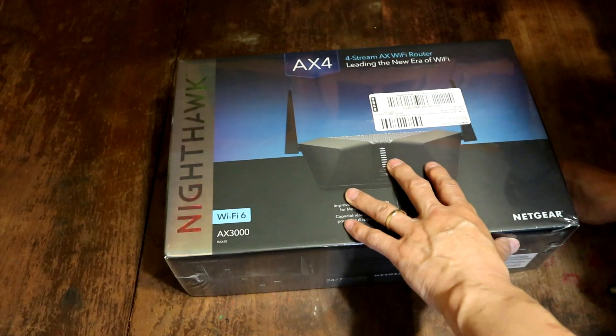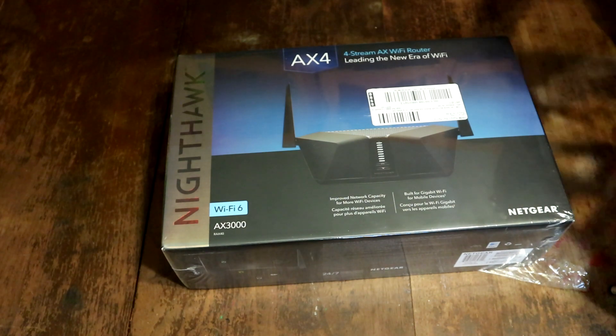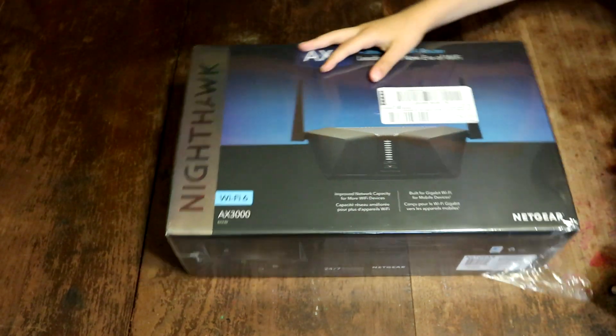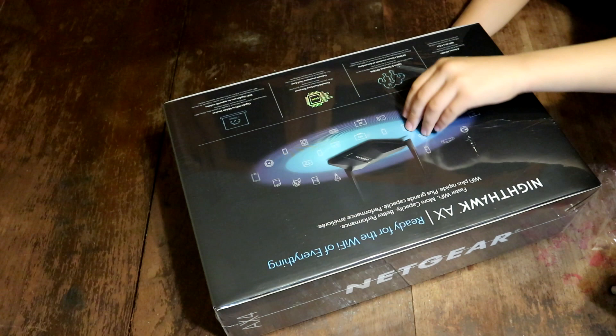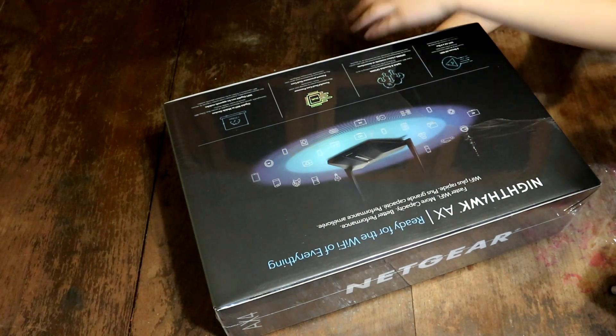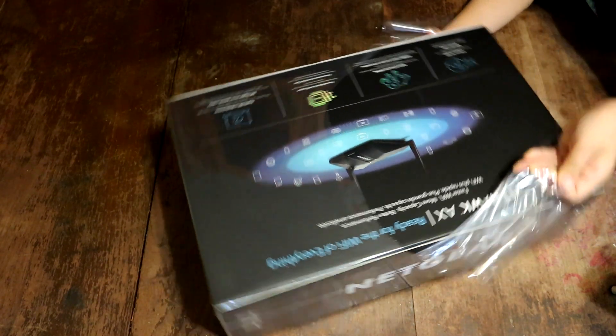Alright, let's get this thing going. Connor, do you want to do the unboxing and ripping it apart? Connor loves ripping boxes open.